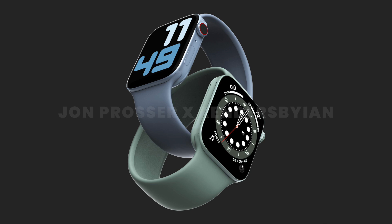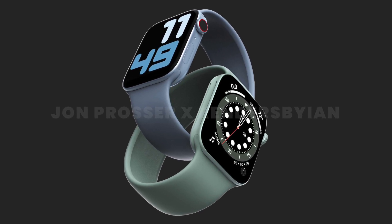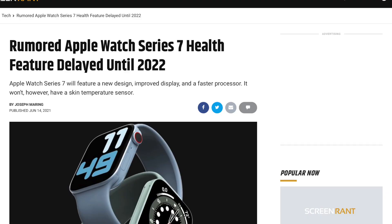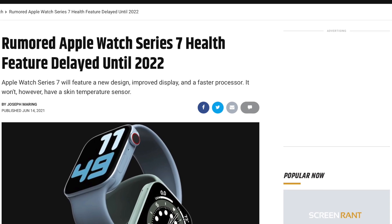The Apple Watch Series 7 is solely focused on the new design — that is the biggest feature. If you're expecting any other upgrades like new health features, that does not seem to be the case with the Series 7. It's purely an aesthetics upgrade for those who want those flat edges.